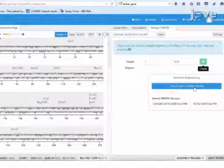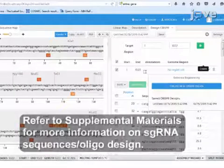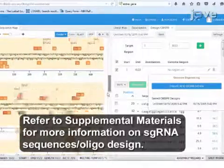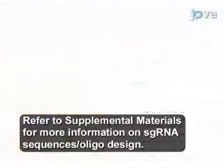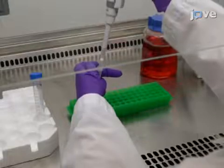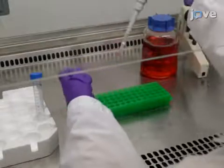Prior to readying the cells, use a website to generate a 20-nucleotide guide strand, or sgRNA, which will be used to design single-stranded oligos. After ordering oligos and using them to create a final plasmid as described in the text protocol, continue with the following steps.